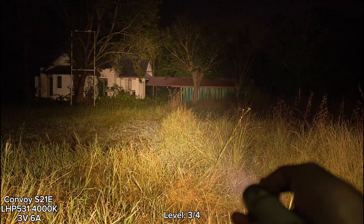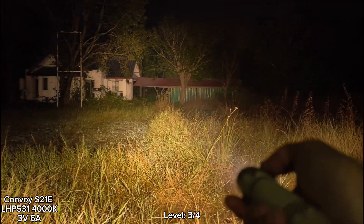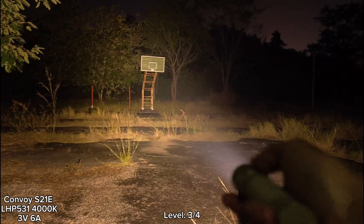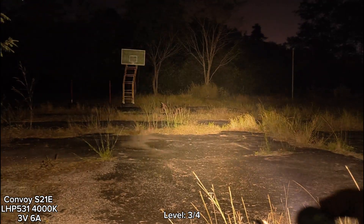Let's go to level three. I think you can use this flashlight for cycling. It's not totally dark — I can still see my hand in the screen. Level three is good.